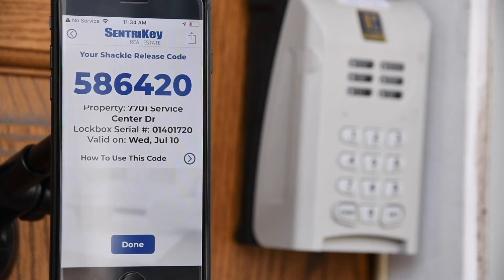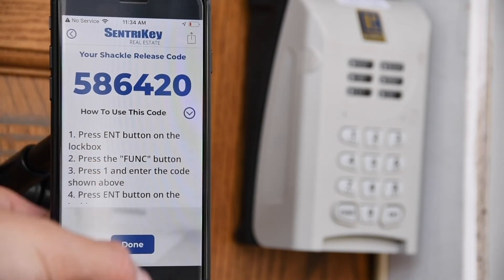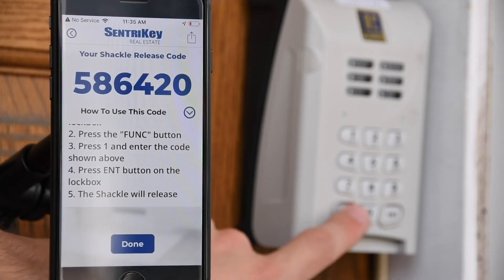Your Shackle Release Code will appear along with instructions on how to use the code. Select 'How to use this code' to access the drop-down menu. Start by pressing Enter on the lockbox, then press Function on the lockbox.